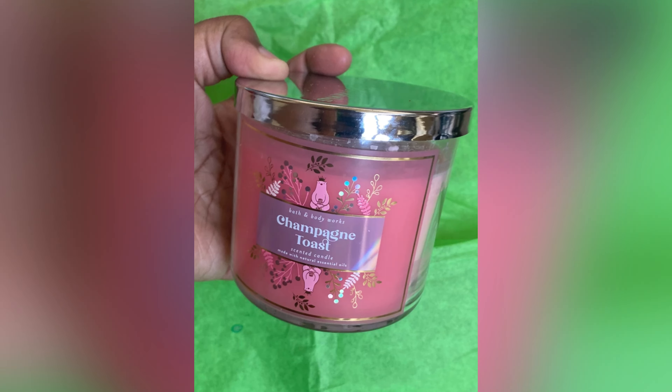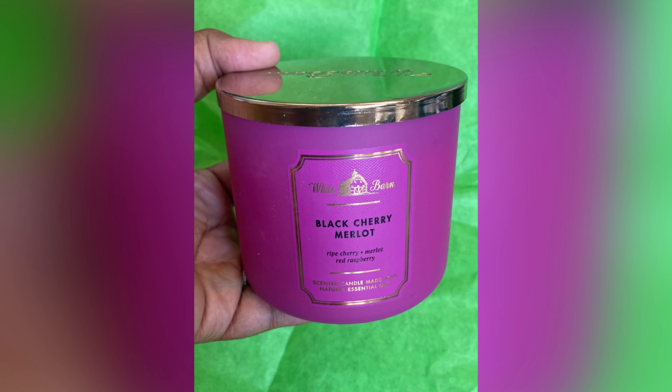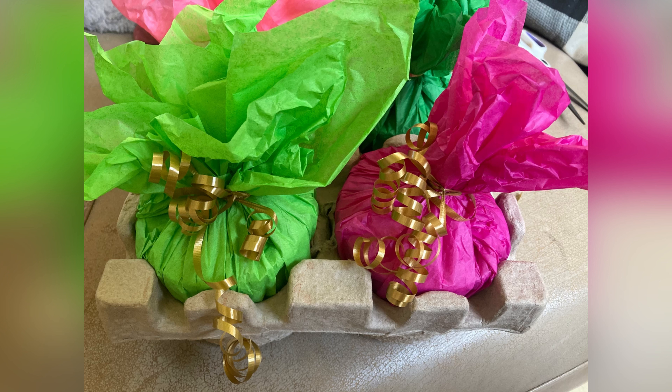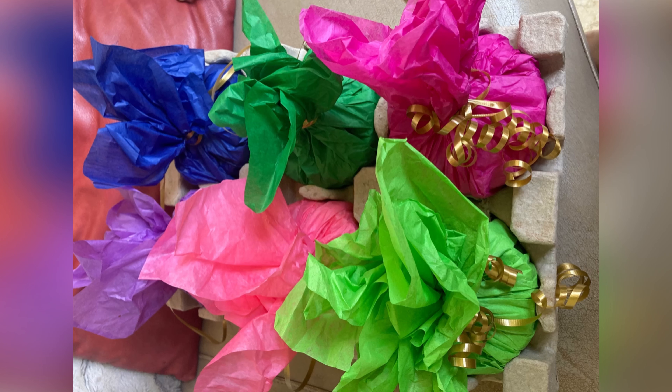...if you're able to pick up a few candles, try to think about anything you may have coming up where these will be good gifts to give someone — whether it's a housewarming, a baby shower, things like that. You can have some of these candles on supply and just wrap them up with my favorite curling ribbon.